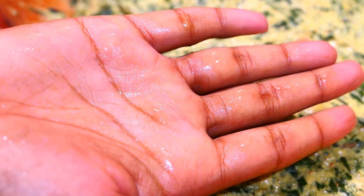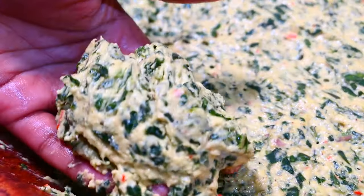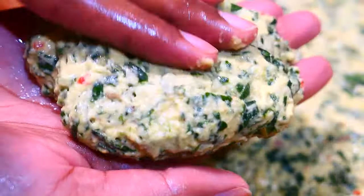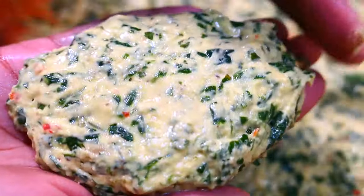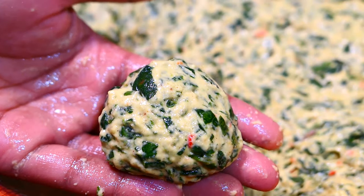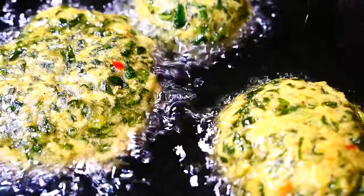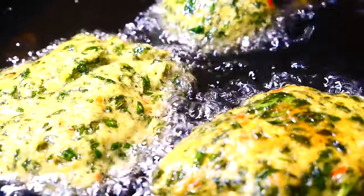Wet your hands with some water or oil — I prefer water because I don't like the feeling of oil on my hands, though oil is probably better because oil and water don't like each other. Form the batter into an oblong shape — not too thin or too thick. You can also form it into whatever shape you like: a flat disc or even round like polori. Fry these on medium heat for about eight minutes. It has to cook for a while to ensure the dasheen bush leaves are fully cooked. The bigger the size of the Sahina, the longer it takes to fry. If you steam the dasheen bush leaves before making your batter, it'll also reduce the frying time.